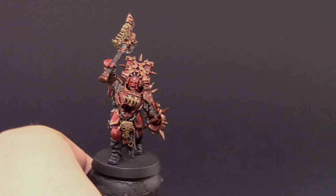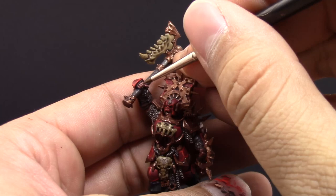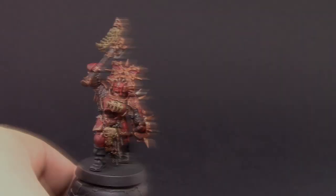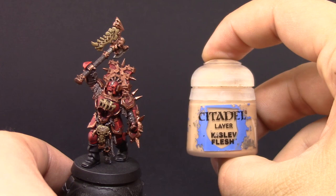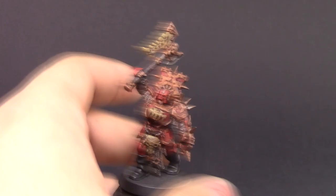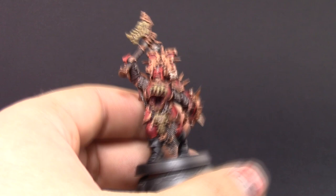Once that's done, I'm highlighting the flesh with Cadian Fleshtone. It's a very peachy color and hard to cover, so it needs at least two coats — I think I gave it three — being very careful not to paint the recesses, especially on the fingers, so they look defined and not like one blob. Next I'm using Kislev Flesh as an extreme highlight, concentrating on the knuckles and most protruding areas, which on this model is mainly the elbows, chin, and fingers.